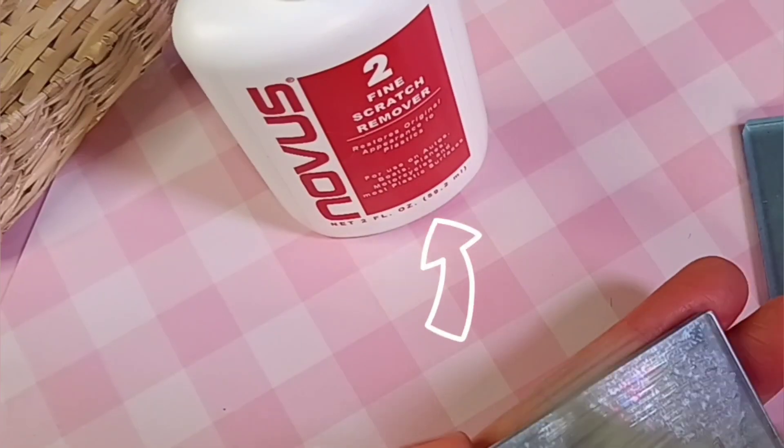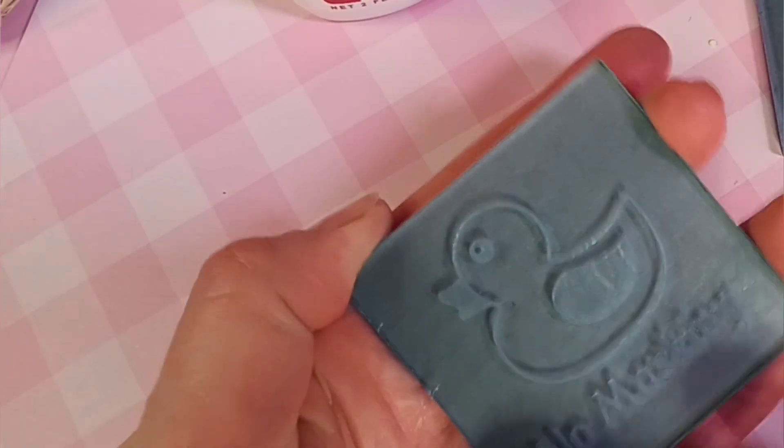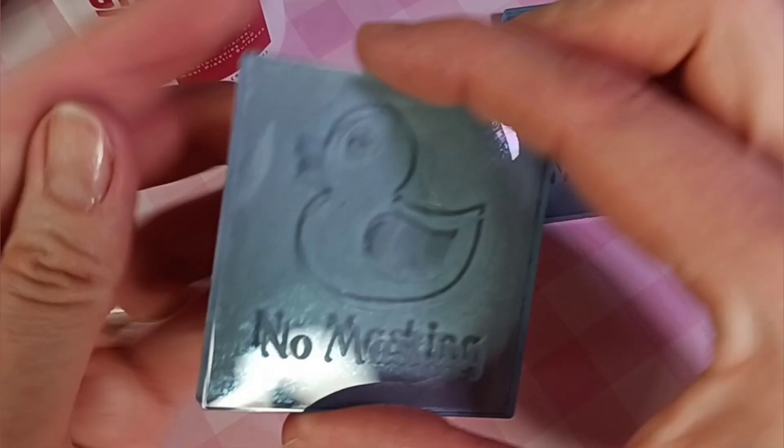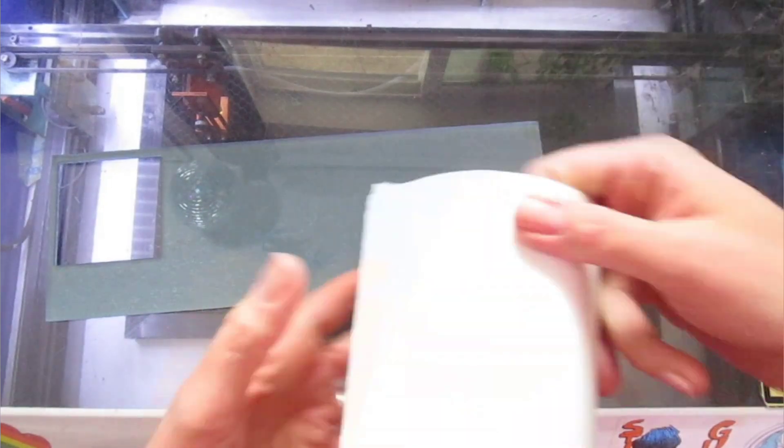You can buff that haze out with Novus number two plastic polish. I consider this a must if you are working with acrylic. Next we'll see what happens if we leave the masking on.